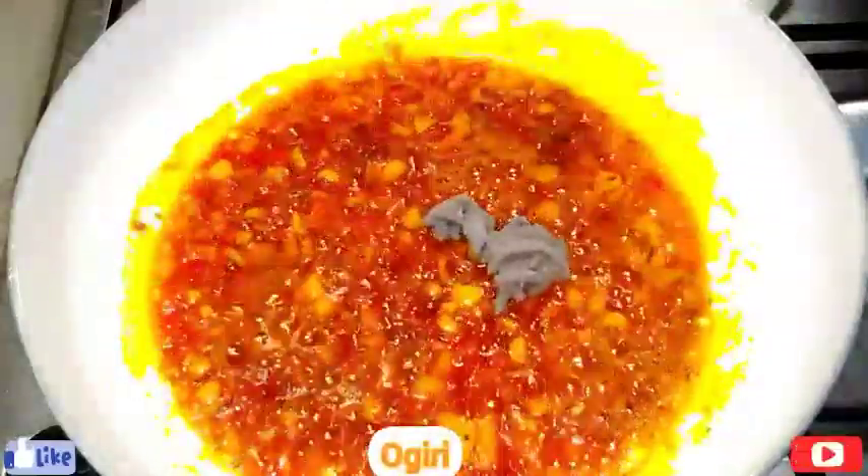I'll go in with my ugiri — if you don't like it you can skip this, but it will give it a good taste. Then I'll add in my seasoning cube.